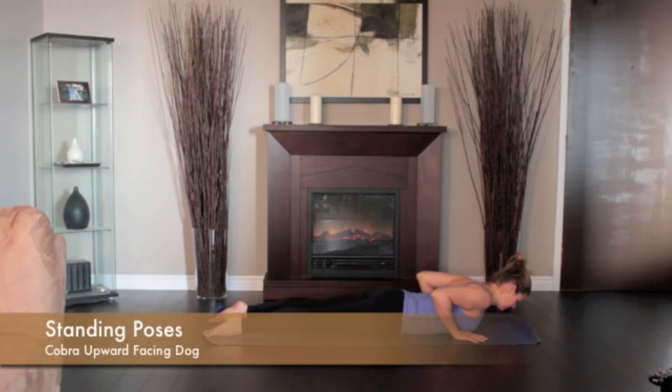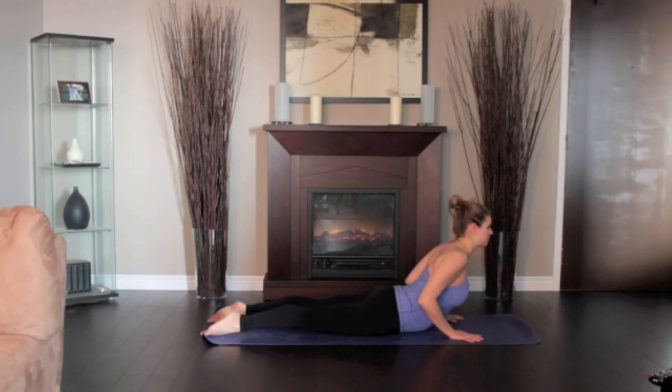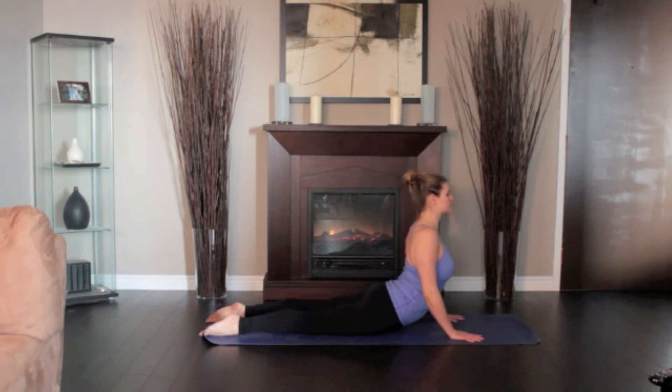Lie on the floor. Stretch your legs back, tops of the feet on the floor. Spread your hands on the floor under your shoulders. Hug the elbows into your body. Inhale and begin to straighten the arms to lift the chest off the floor, going only to a comfortable height.